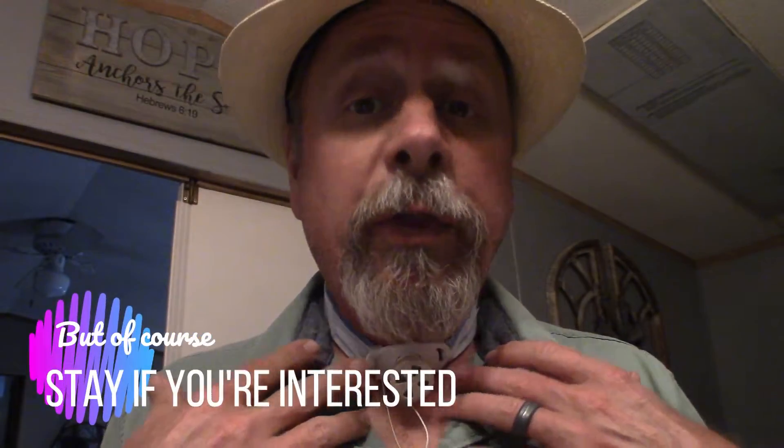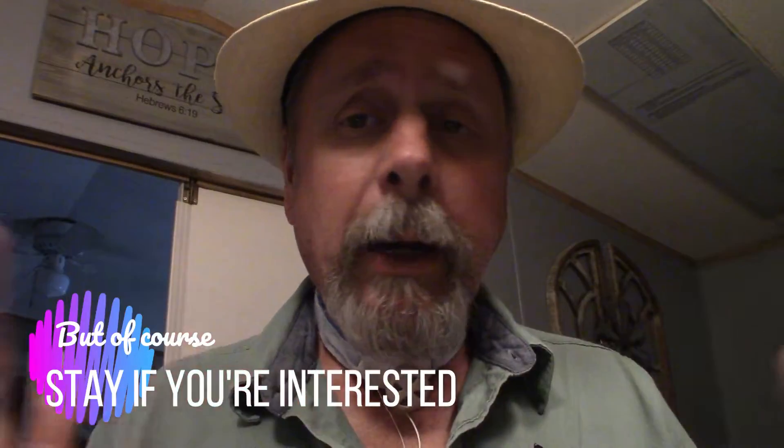So this video is not going to be for my typical urban outdoor audience. This is going to be for people interested in changing out the trach, and I'm going to go through it step by step and just show you how I do it.